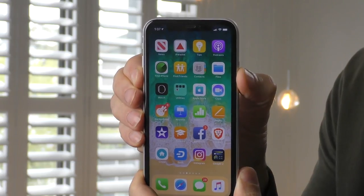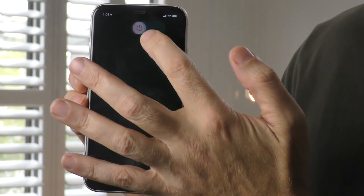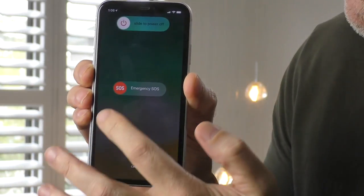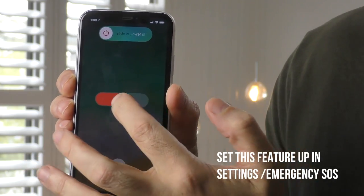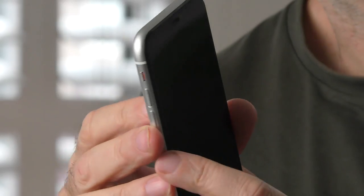If you hold the power button and the volume down button together for at least two to three seconds, you'll be presented with the power off screen and emergency SOS mode. Sliding the top power off option will turn your phone off completely, and swiping the SOS emergency option will automatically place an emergency call to your SOS services. There's also a volume silence switch that allows you to mute all notifications and phone calls, which is really important heading into a meeting or a public place.